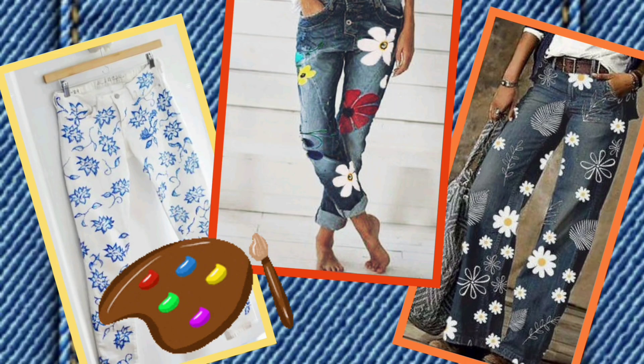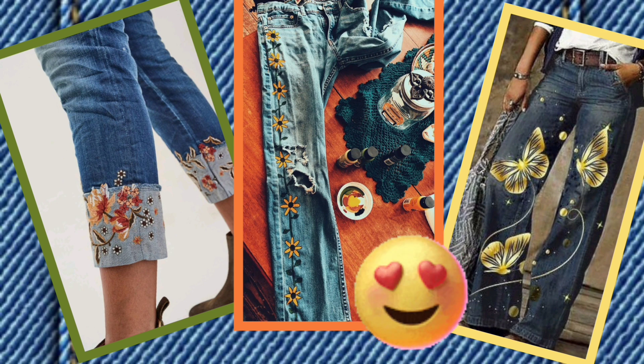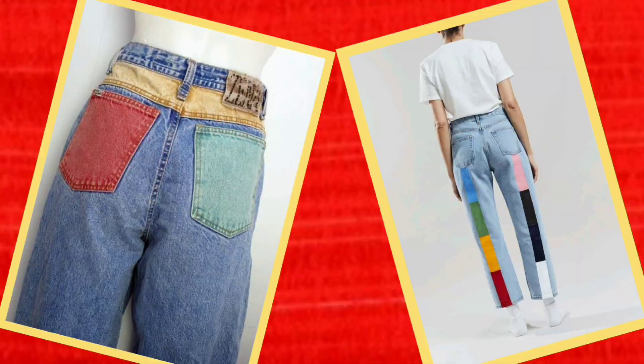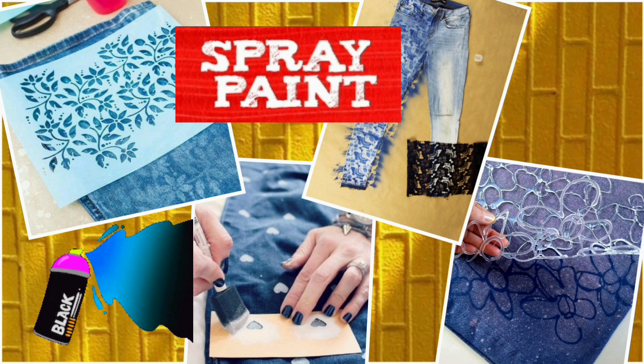Agar aapki jeans fade ho gayi hai and looking old, then try painting on it. Agar aap artistic ho, then these ideas are quite easy for you. Aur agar nahi, then try these easy DIYs. Aur isse bhi simple hai spray painting using stencil and color sprays, and you will be all set with your fresh jeans.